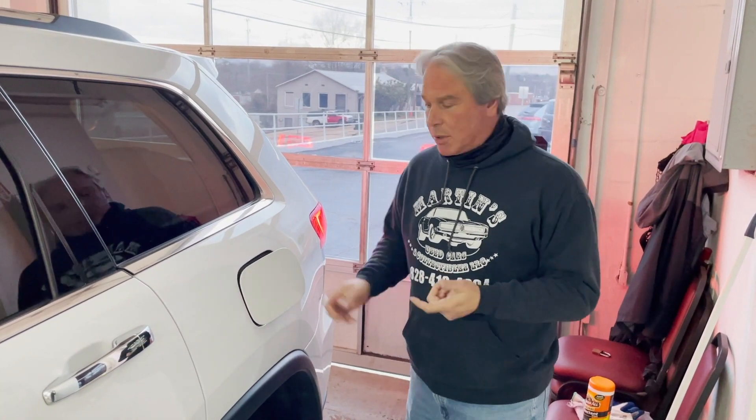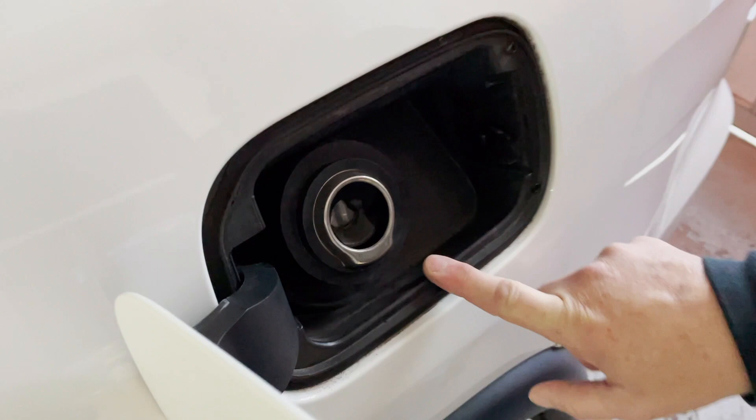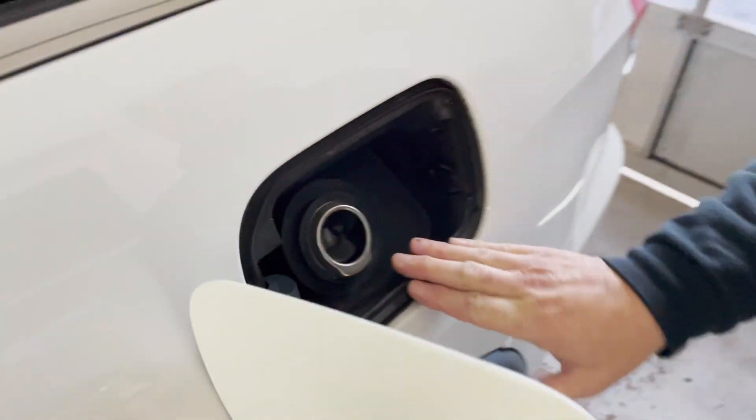Today we're going to be looking for an EVAP leak on our 2015 Jeep Grand Cherokee. Our code was P0455, and typically that's like your gas cap. But on these 14 and 15s, these are gas-capless cars, so we don't think it's our gas cap.